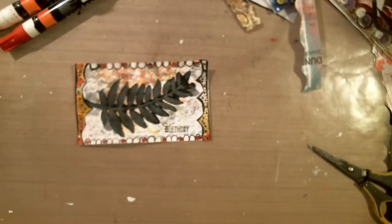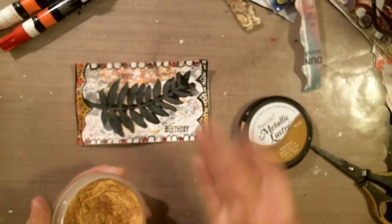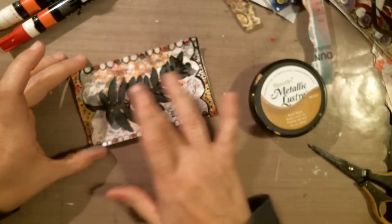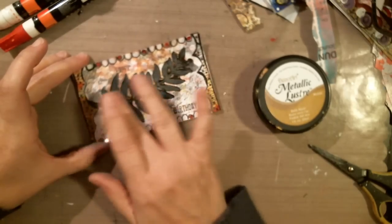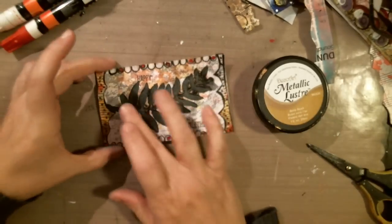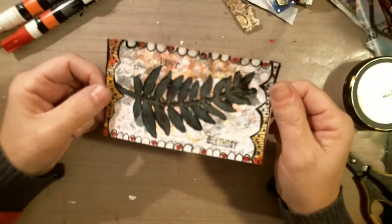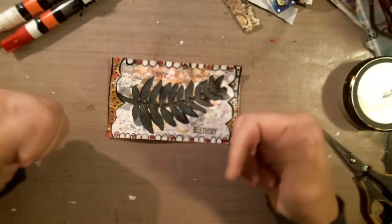I'm going to grab my metallic lusters — Gold Rush — and just add a little bit of that on the tip of my fingers. I just want to add a little touch to the stuff that's kind of sticking up there. I don't want too much — just like that. And now I think I'm done! I hope you guys like that. Play with your foam stamps and paint and do something different. I'll talk to you later — don't forget to craft like a duck. Bye!